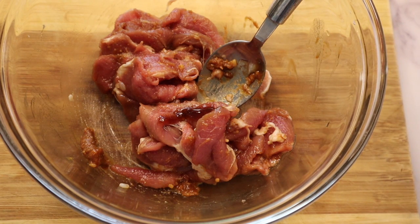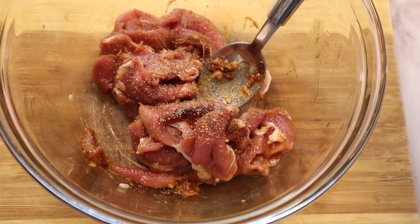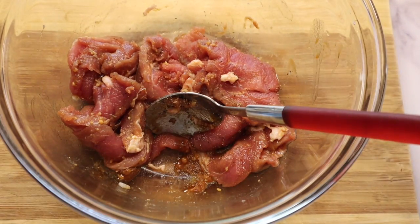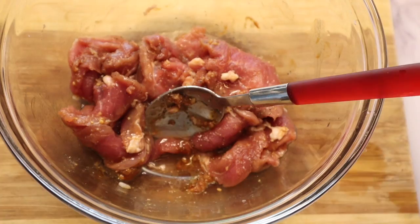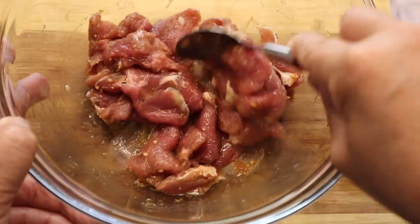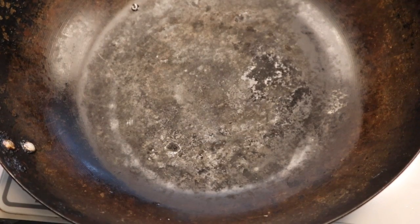Add a little salt and pepper and mix together. I forgot to add sake too — add maybe one tablespoon of sake and mix together. Leave it maybe five minutes. Add canola oil spray — I use a spray one.